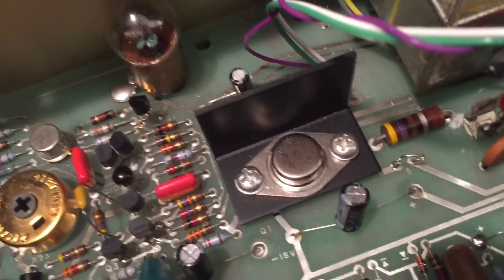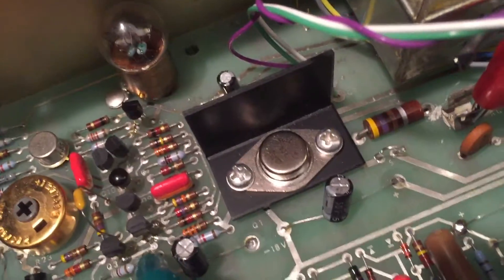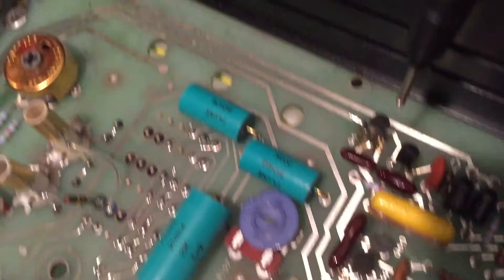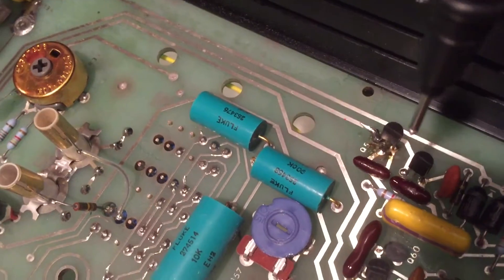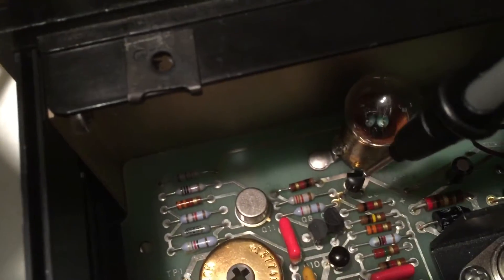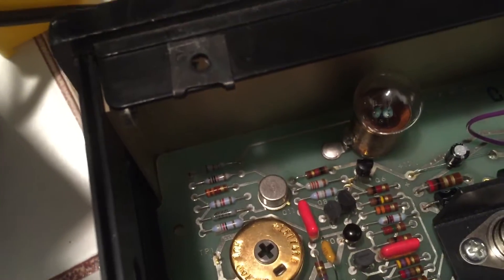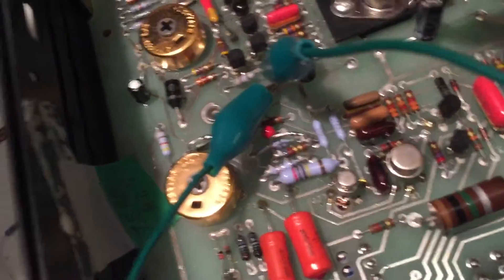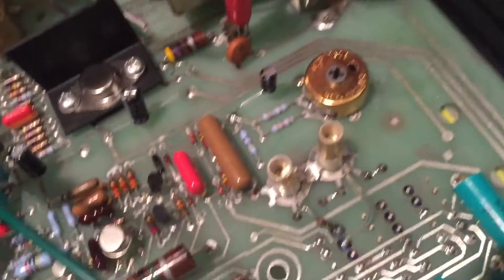The problems we had included this main power transistor — that one had failed. Q4 and Q5 right in here had failed as well — you can see my soldering job there. The last one to fix was Q6 back here, and I think a lot of that failure stemmed from failure of old electrolytics, which I replaced — sadly with some cheap Chinese electrolytics.